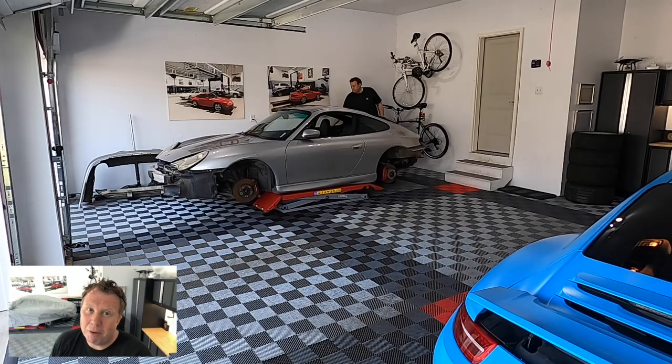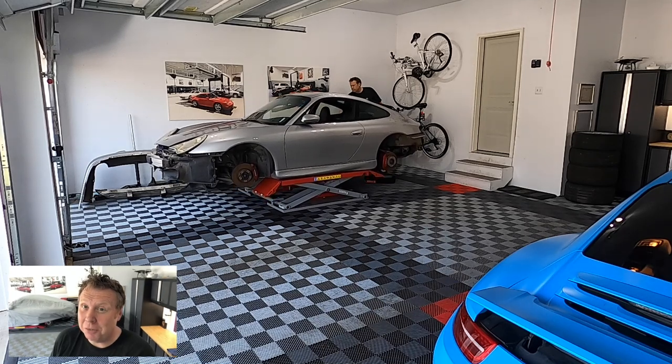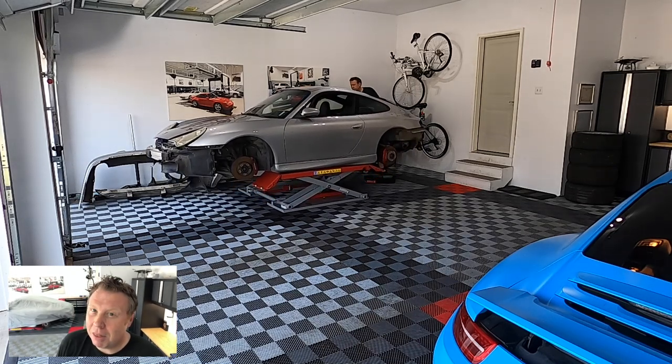Thank you to Darren Pfister at FD Motorsports and LA Dismantlers for all the support in making this project happen. We actually just compiled a master list of parts and we're seeing if they're in stock over at LA Dismantlers, so pretty excited to get that bundle over and get some of the other things working on the car.